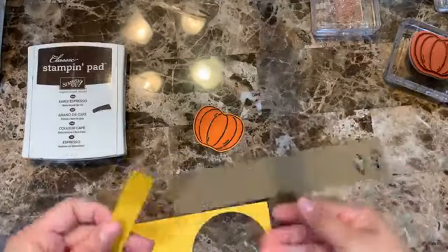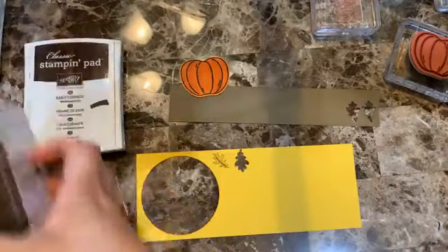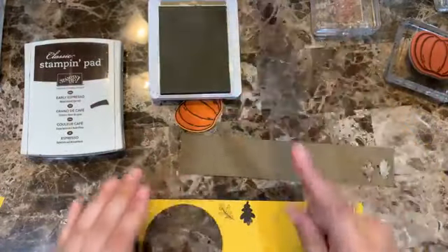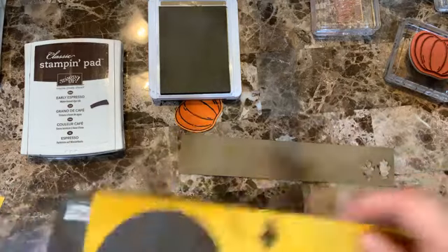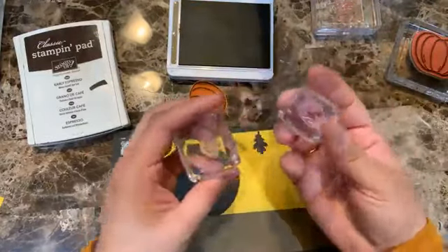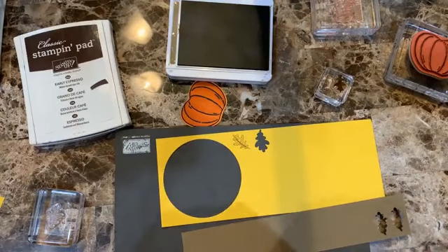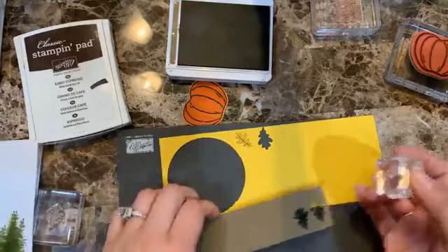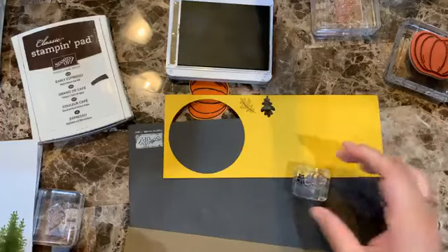Now I'm bringing Soft Suede and Crushed Curry inks. I need my pierce mat. I'm going to take the leaves stamp from the Beautiful Autumn set, grab a scratch paper, and start stamping. I'll clean the stamp and then do the same on Crushed Curry.